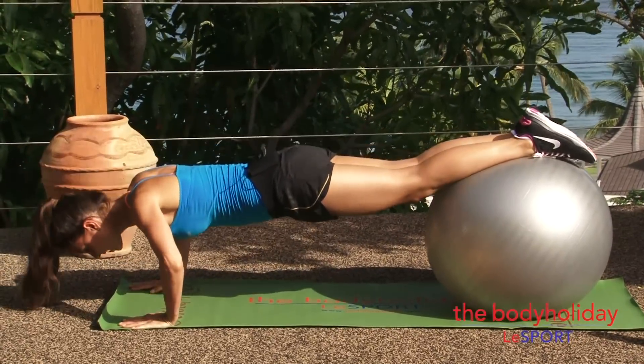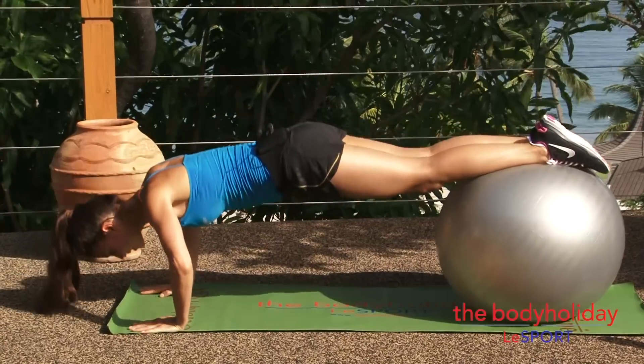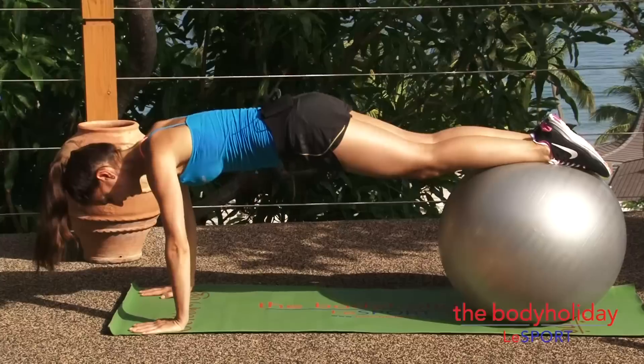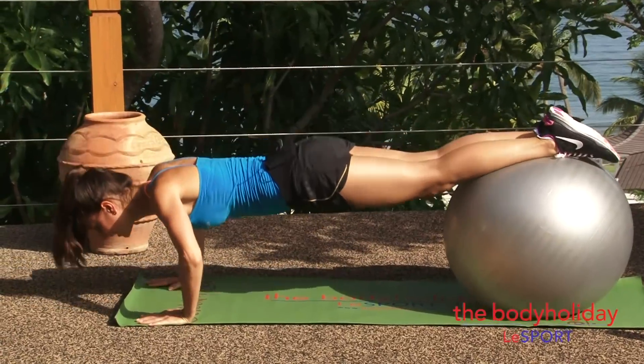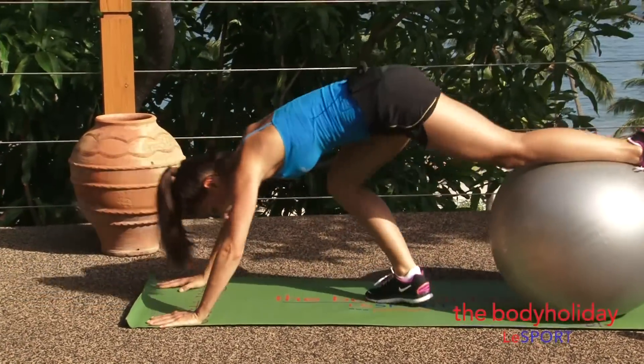One — inhale down, exhale up. Three, four, keep those hips up. Five, six, seven, eight, nine, and ten. Good. Lower it down.